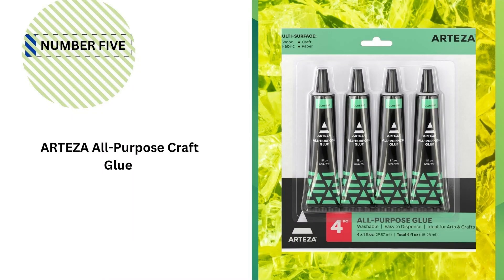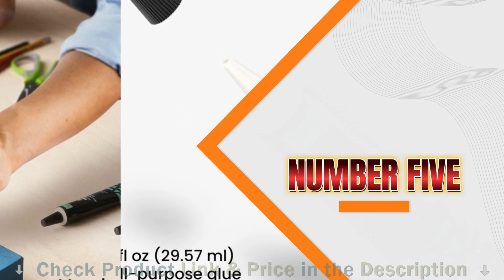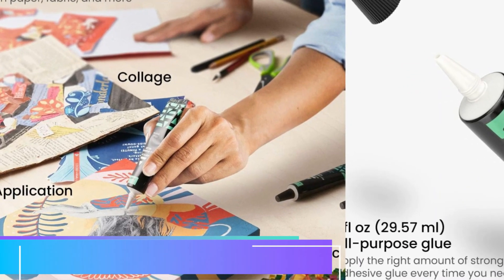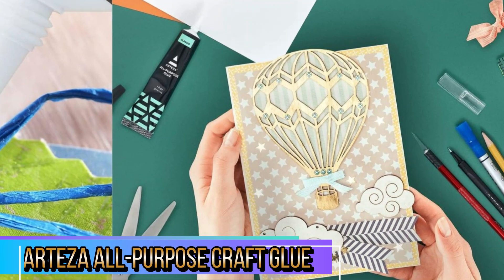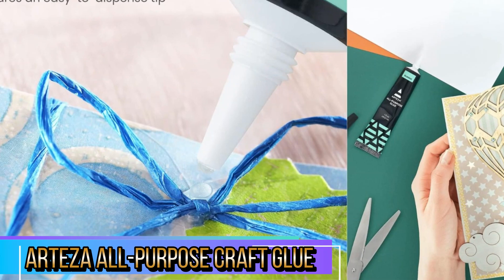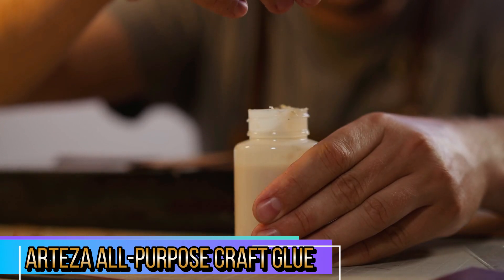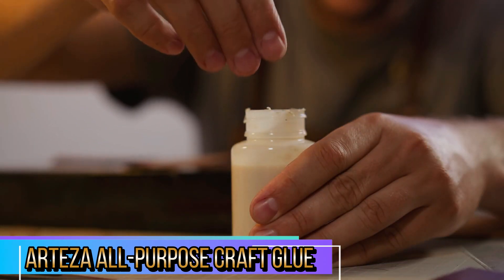Number 5 in our Top 5 Best Glue for Sticking Cardboard list is Arteza All-Purpose Craft Glue. Arteza's All-Purpose Craft Glue is a fantastic choice for crafters looking for a versatile and reliable adhesive for a variety of projects. This 4-pack offers excellent value, and its fast-drying, clear formula is ideal for use on a wide range of materials, including wood, fabric, plastic, glass, metal, ceramic, and more. The Arteza All-Purpose Craft Glue is perfect for a wide range of surfaces, making it a one-stop solution for most craft projects. Whether you're gluing wood, fabric, metal, or even ceramics, this glue holds strong across different materials, making it especially convenient for mixed-media projects.